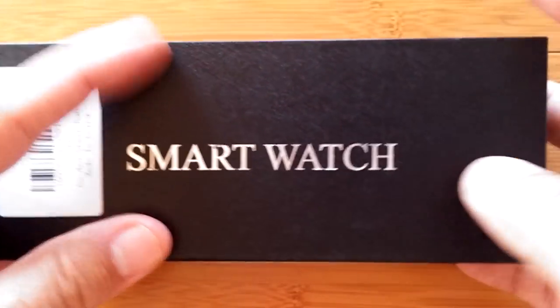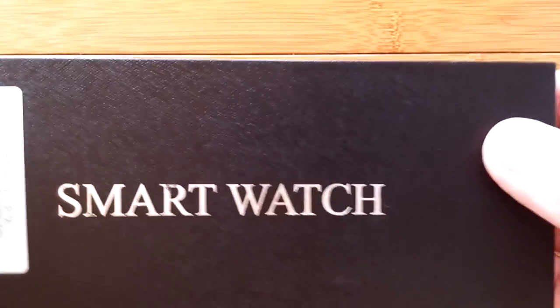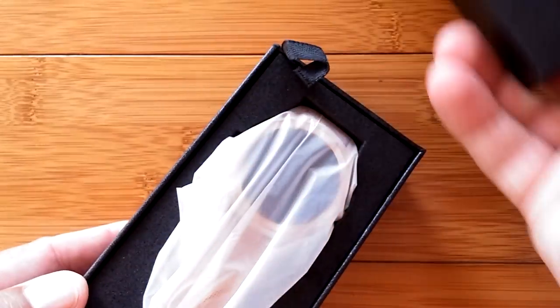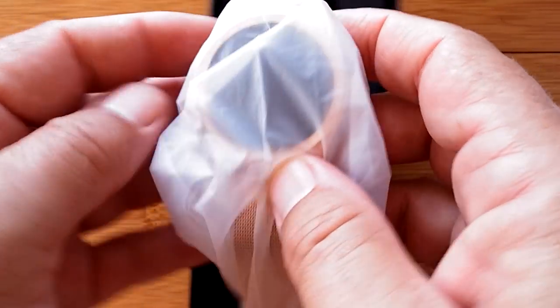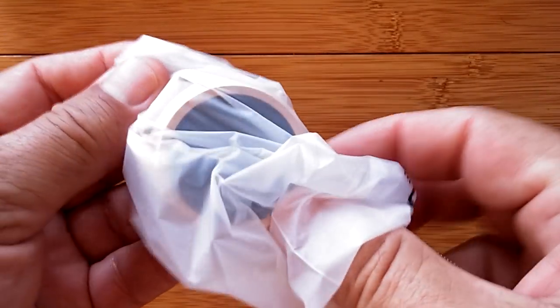Greetings and welcome back to Smartwatch Ticks. We're going to unbox a fun little watch today. It's really nice — very elegant, a beautiful dress watch. It's called the Z4, or Z4 for our European fans. Doing this channel, you're learning more and more about the international global marketplace out there.